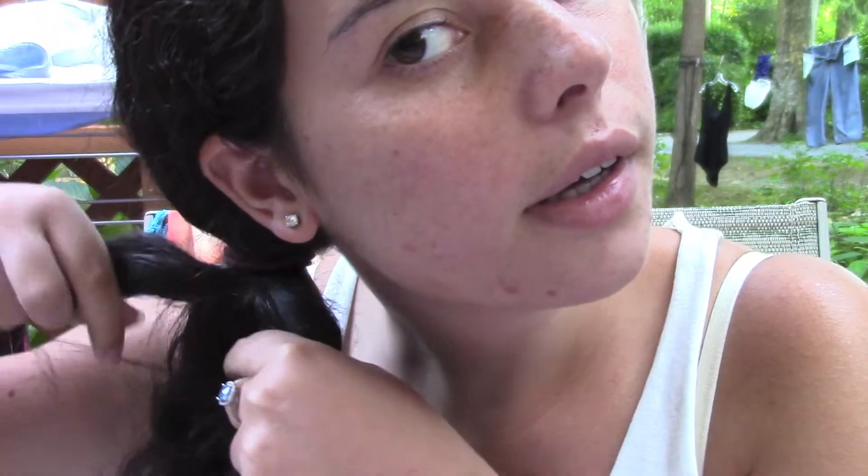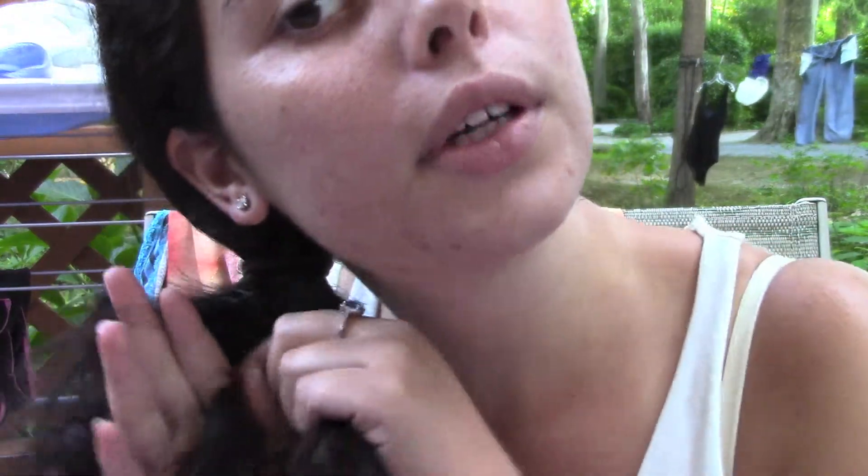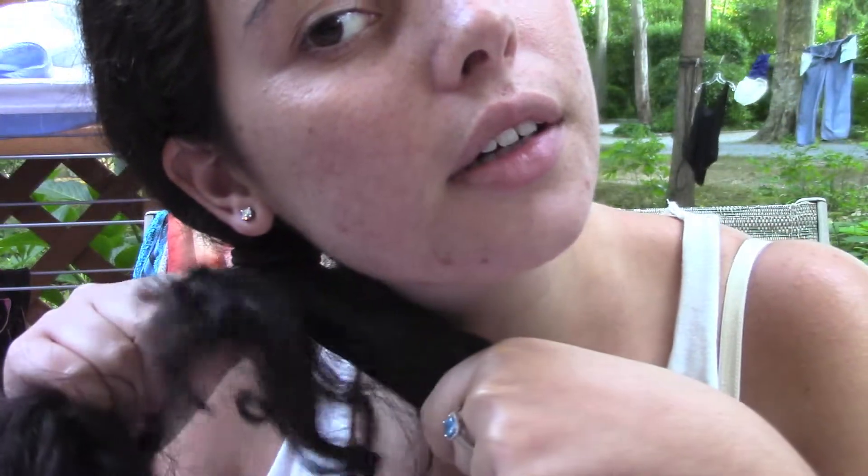Now you have two sections of hair. You're gonna take a piece from one section and just bring it over into the other section. I took a piece and now it's right here — I'm just gonna hold it down with the rest of my fingers. Now you're gonna take a piece from the other section and put it towards the other side.